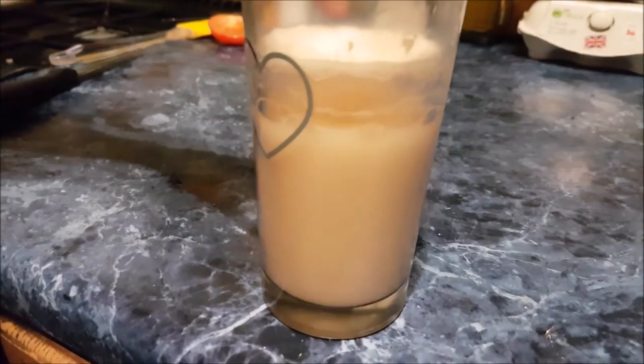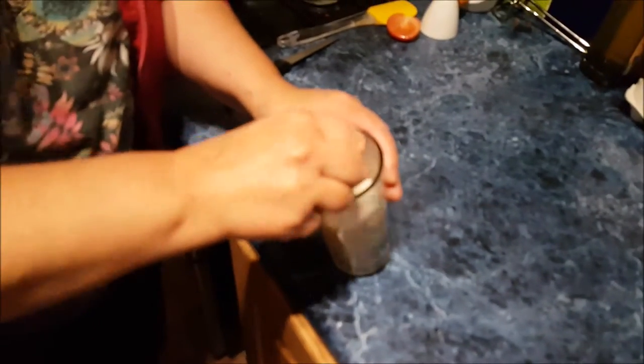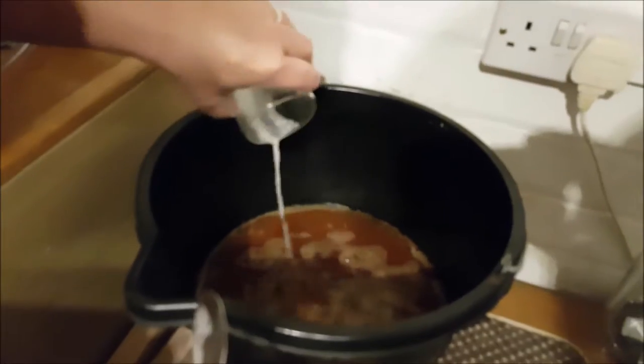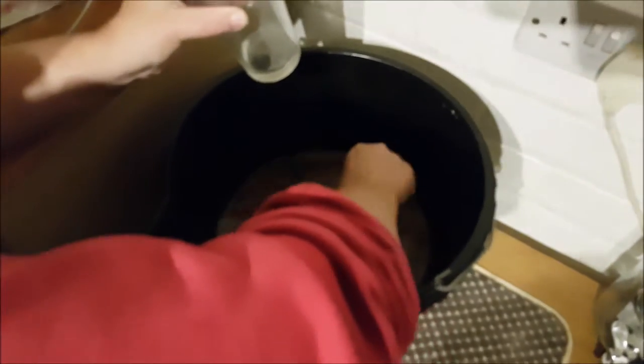It's been an hour and it's definitely frothy — it's bubbling at the bottom, so now we're going to add it. It smells yeasty. It might be a bit of an odd picture because we're not focusing and it's a bit dark in the house.